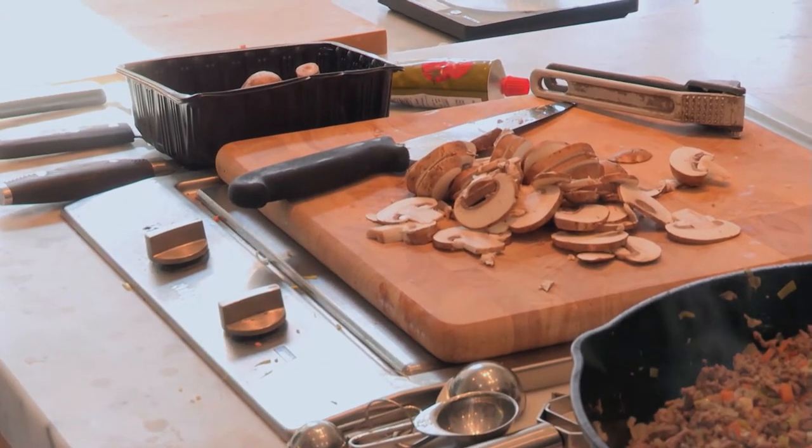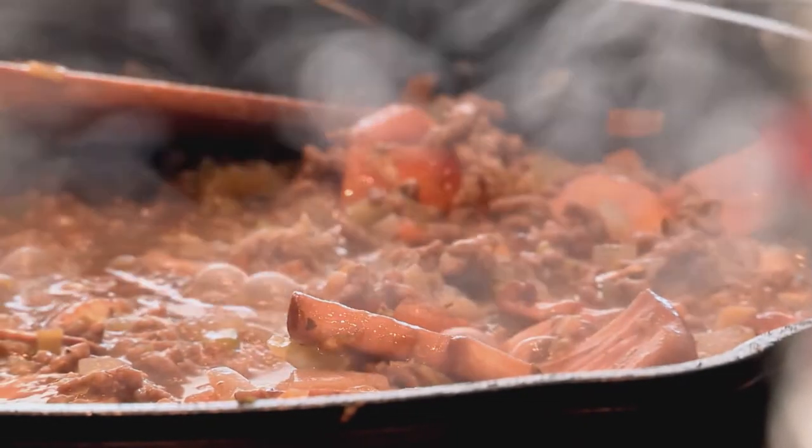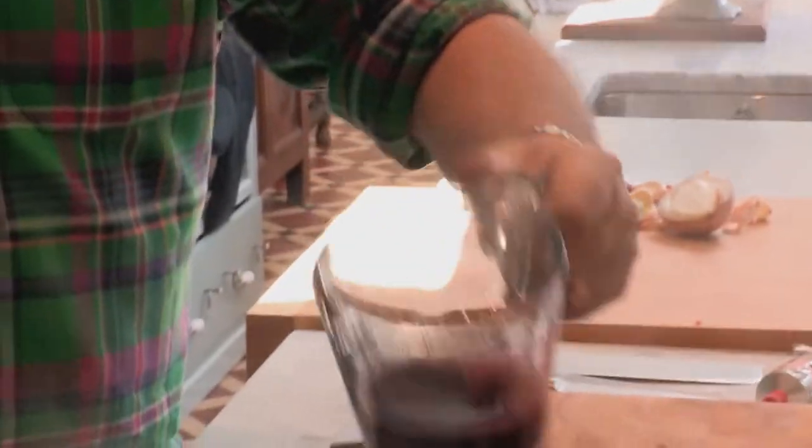Like any ragu, it needs red wine. Normally we'd slosh in about half a bottle, but booze means calories, so this time it's around a glass — 150 millilitres of wine.